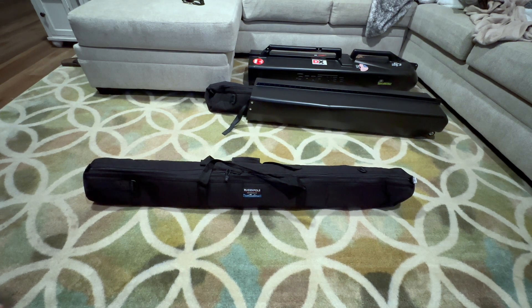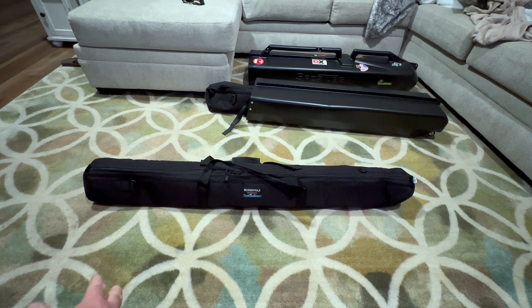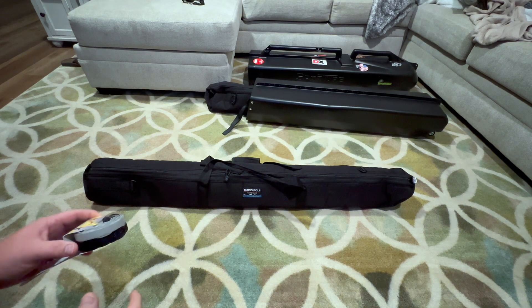Got it out of the case. I figured I'd save you the 30 seconds of me fighting that plastic case — they pack it in so tight that it creates a suction and you end up fighting it a little bit. Just got to pull it apart and then pull one bag. If y'all buy one, you'll figure it out. So here's the antenna.